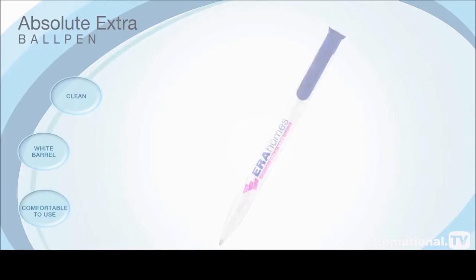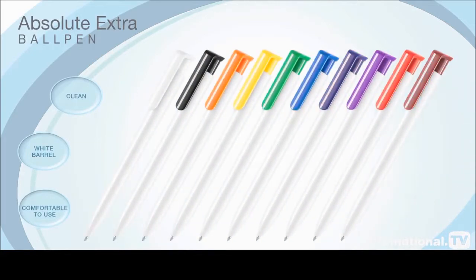the Absolute Extra Ball Pen is available with a choice of 10 attractive coloured clips, allowing you to complement your company image to perfection and providing suitability for virtually all promotional applications.